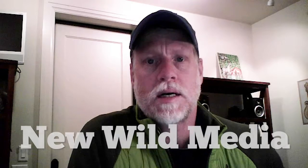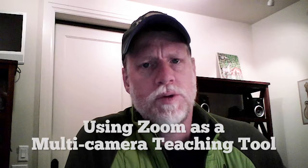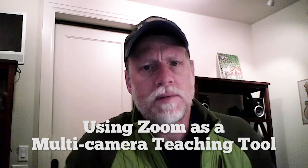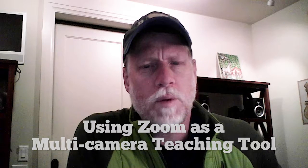Hey folks, it's David Bourne from newwildmedia.com, and I am doing a quick test recording of Zoom using two cameras. I'm using the camera here, which is an old webcam that's attached to my monitor, and I'm using this second webcam, which is right next to me.